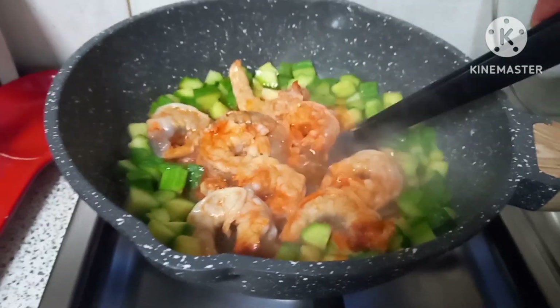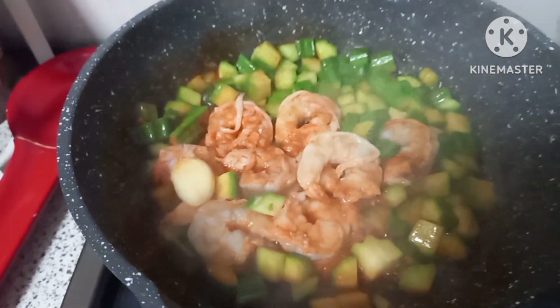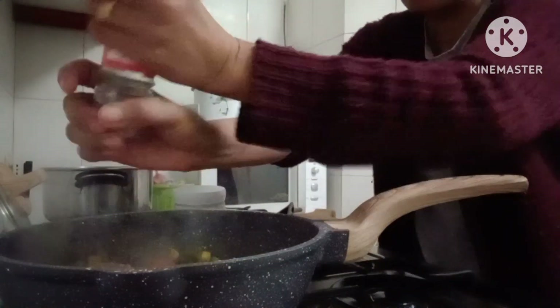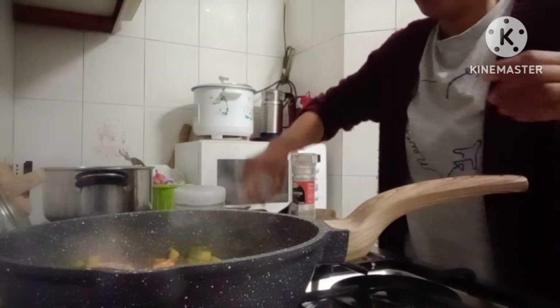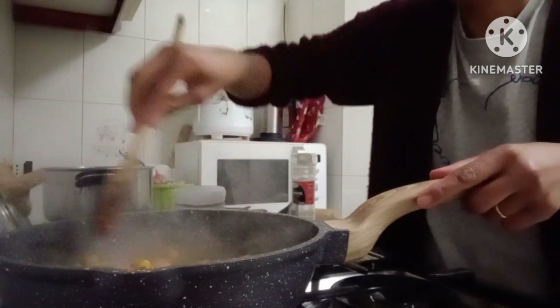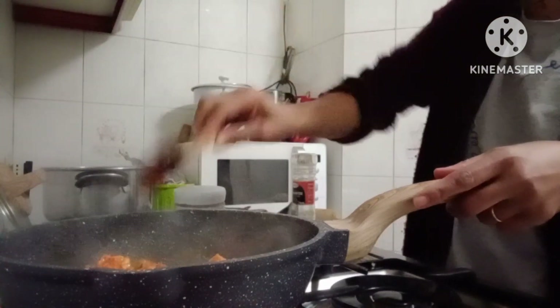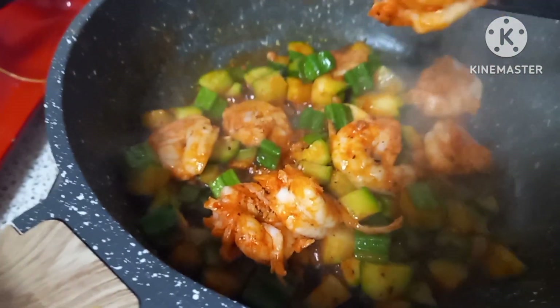Mmm, beautiful color. We will put our black pepper and we will mix well. Yes, that's it. Beautiful color. That's it. We will set aside our shrimps.